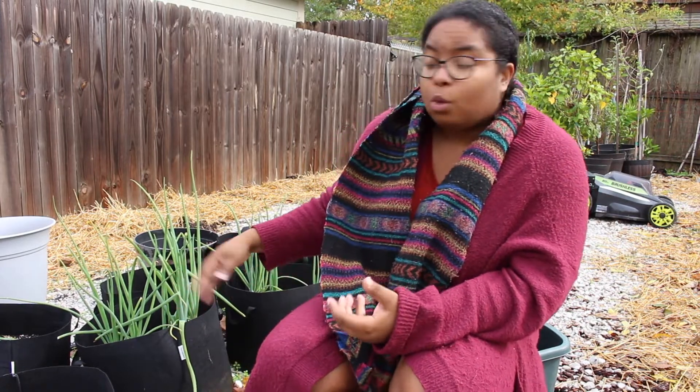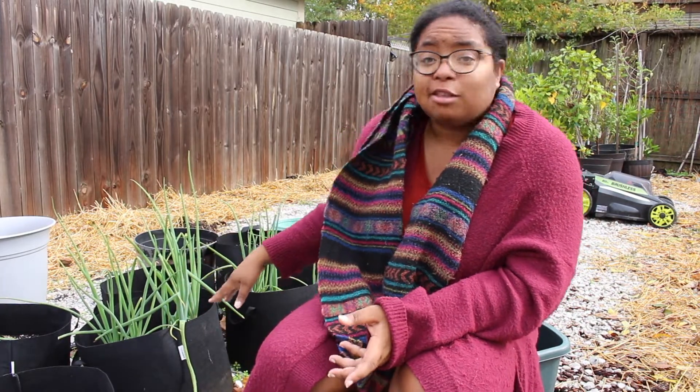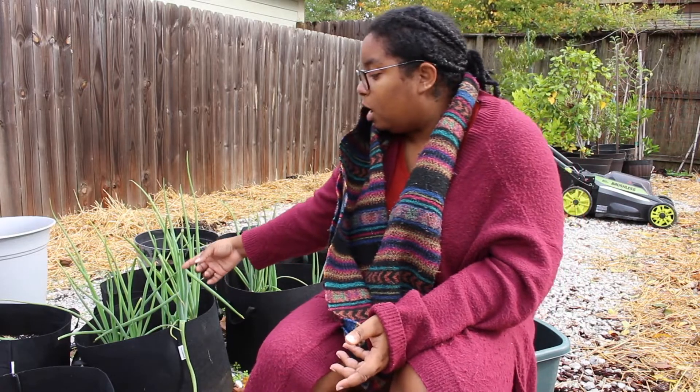When I looked at these onions, as beautiful as these green onions are, I hadn't been seeing the actual onion bulbs in the soil. So I did a little research on YouTube.